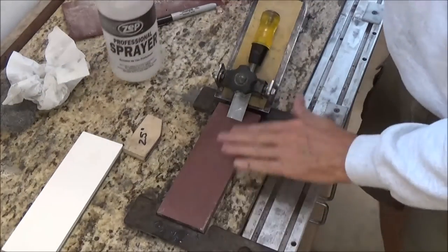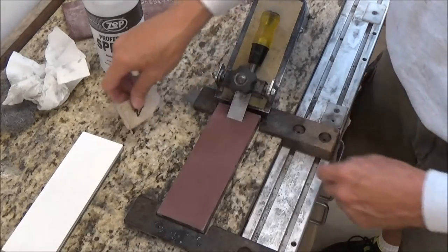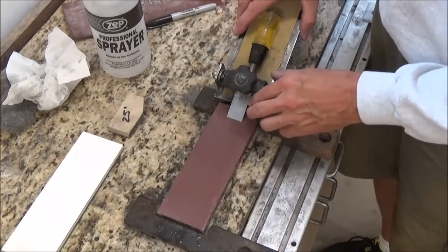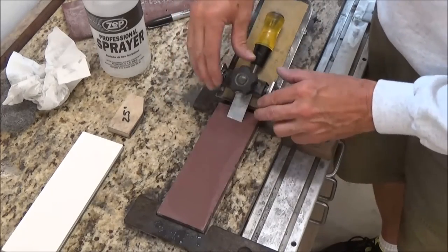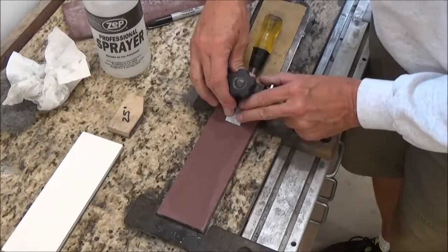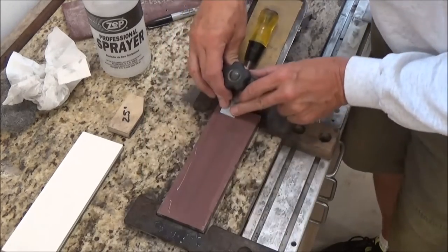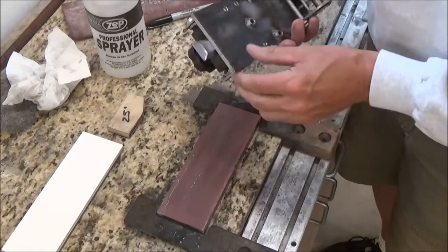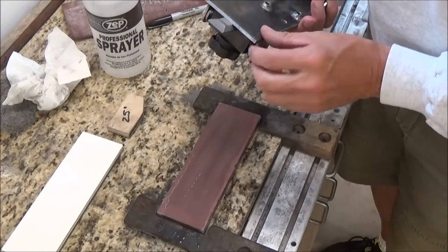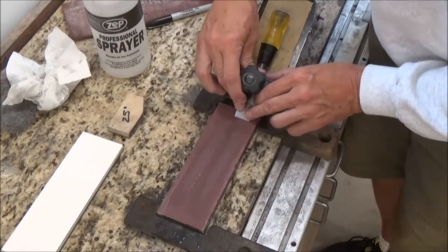I've got my 5,000 grit stone here. I checked my angle before I set this up to make sure I'm slightly steeper than 25 degrees, because I want to be right on this edge. I'm going to take a couple of quick strokes here and see where I'm at — and I'm out there on that bevel, which is good. I'll continue to work this.